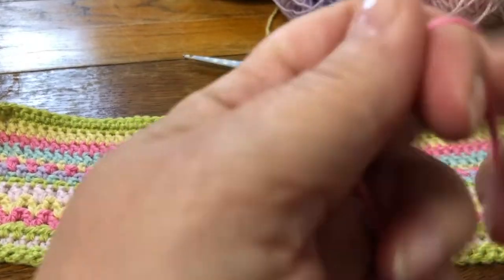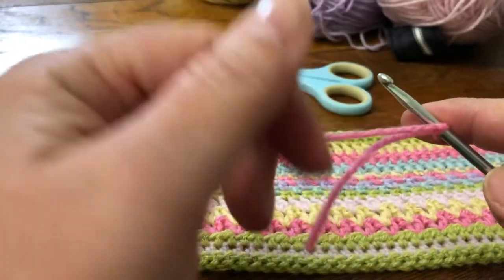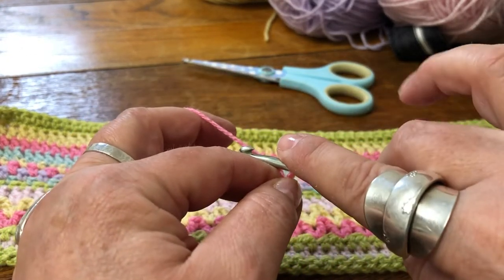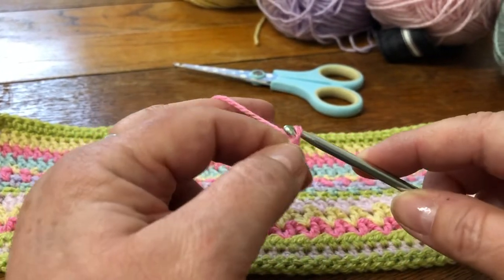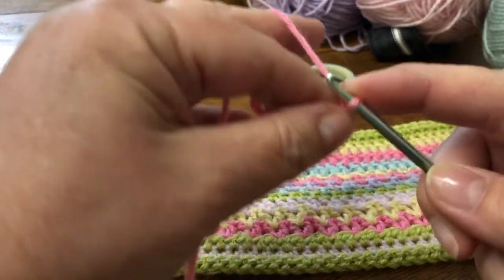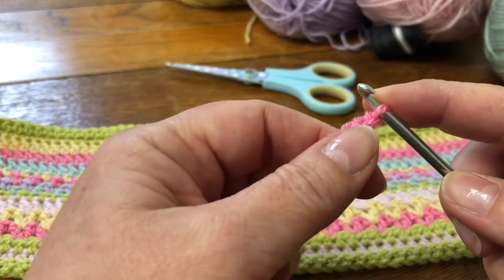So we'll start off with a slipknot. You're going to chain 60 for your cushion. I'll just do a few to show you the rows so you get the idea of how the different stitches work together. This is the perfect time to be filming your hands, isn't it, when you've washed them 11 billion times a day for the last month. So you chain 60, and you can pause it and come back to it or just watch it and get the feel for how it works.